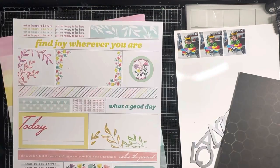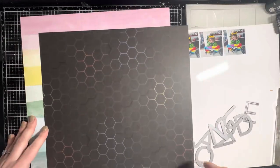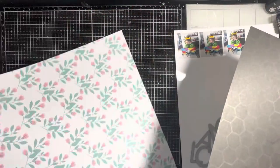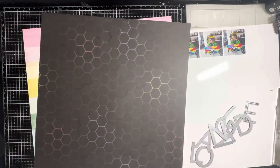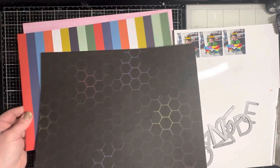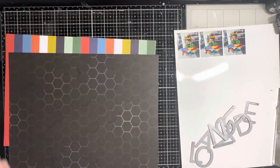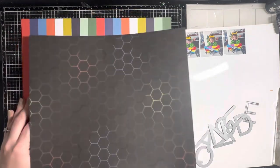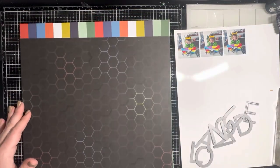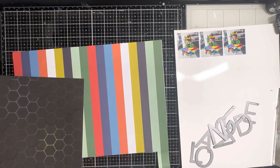His iPad case has a rainbow case on it, so I thought I could try to use the Fresh Studio collection that's rainbow themed, but it was a little too pink. For the colors in this black paper with red, blue, and green, I decided to go to my stash and pulled out this rainbow striped paper to use instead, and I thought it really worked well with the iPad cover.